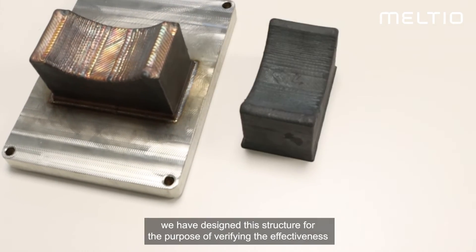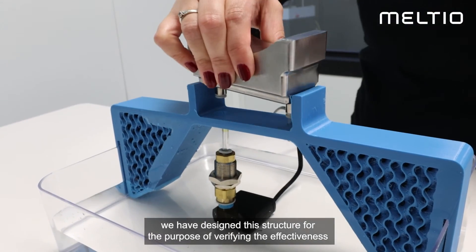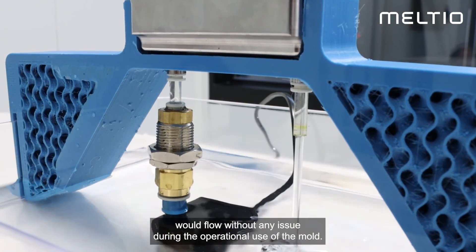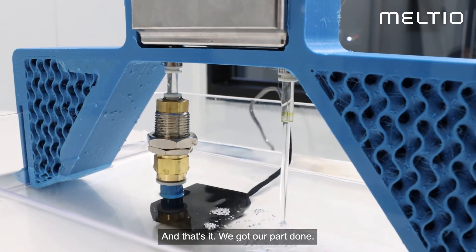For this specific part, we have designed this structure for the purpose of verifying the effectiveness of its conformal cooling channels and making sure that the coolant would flow without any issue during the operational use of the mold. And that's it — we got our part done!